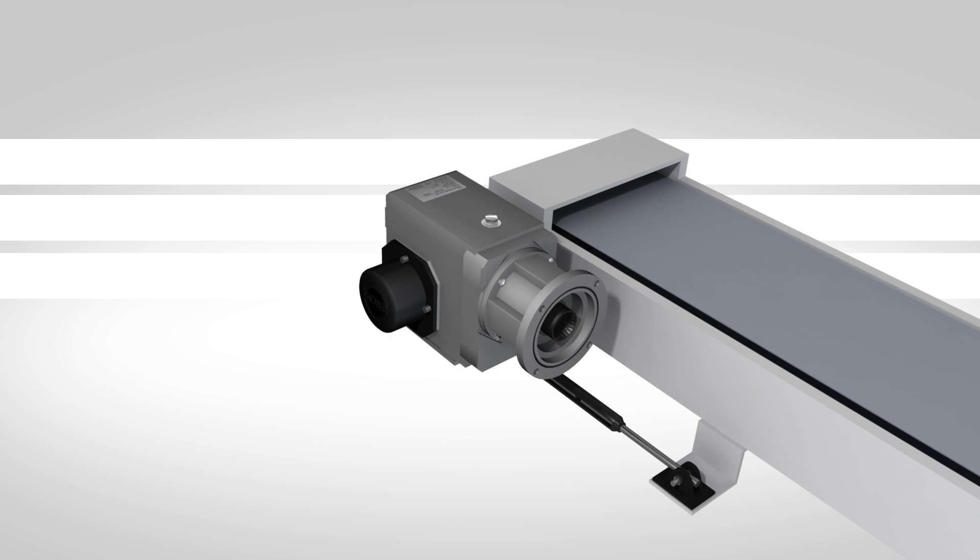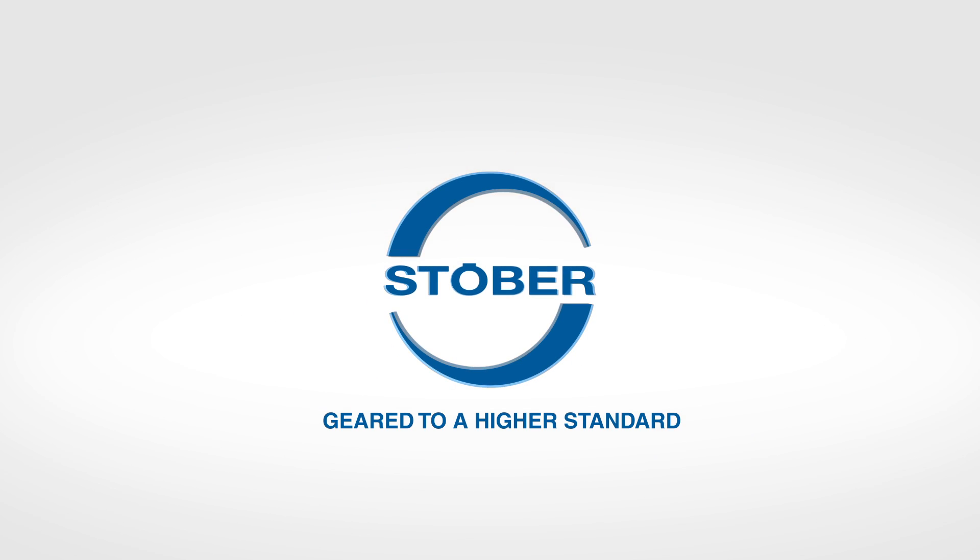For more information on detailed mounting techniques, contact a STOBER representative today. STOBER — geared to a higher standard.